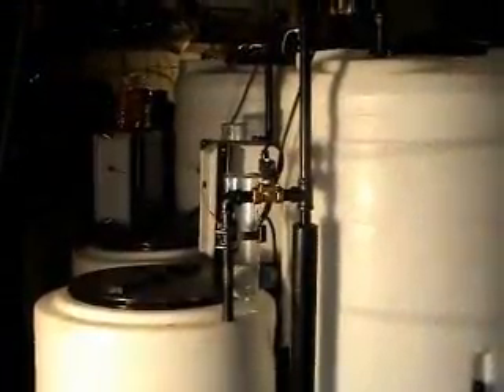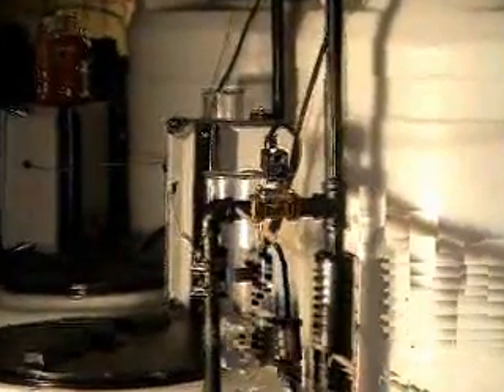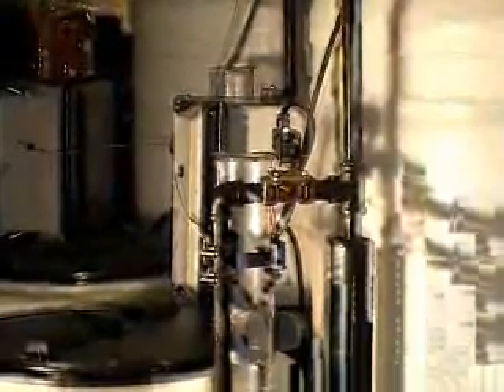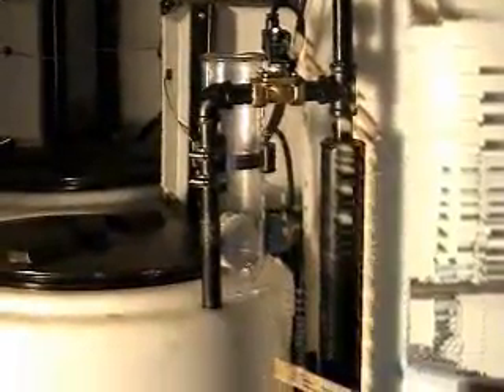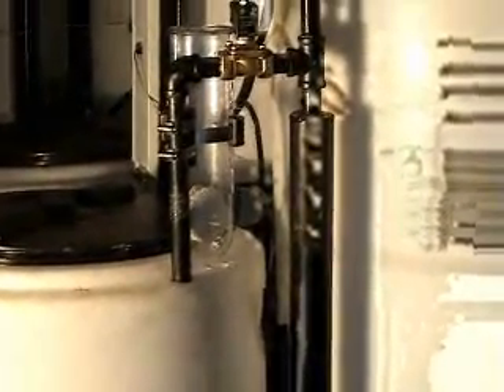I'd like to point out the lye dispenser. It's automated, so you don't have to stand there and administer the lye yourself. The ball turns at the proper rate to put the lye into the mixture of methanol. The machine does this automatically for you — less thinking involved.